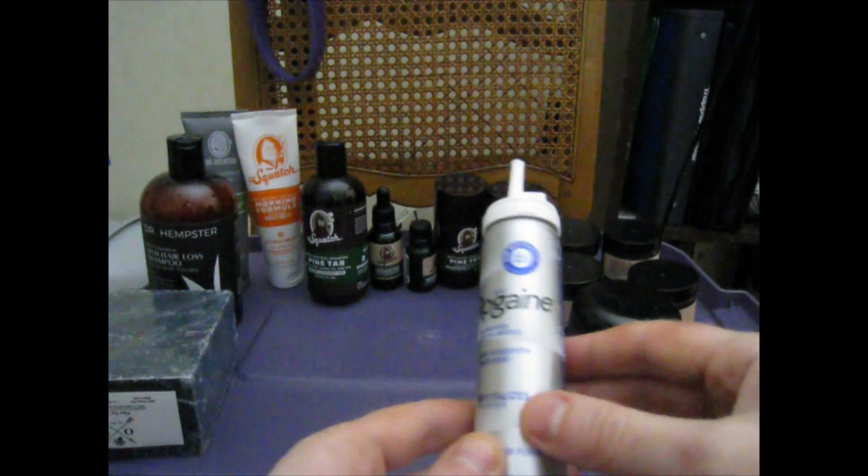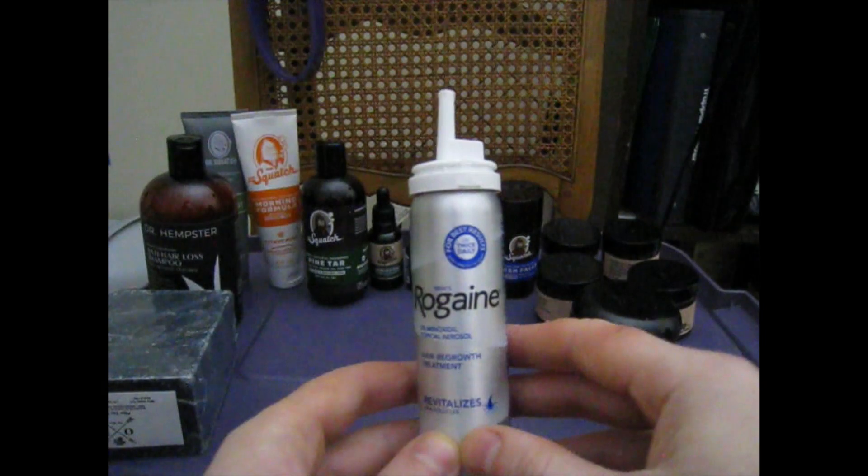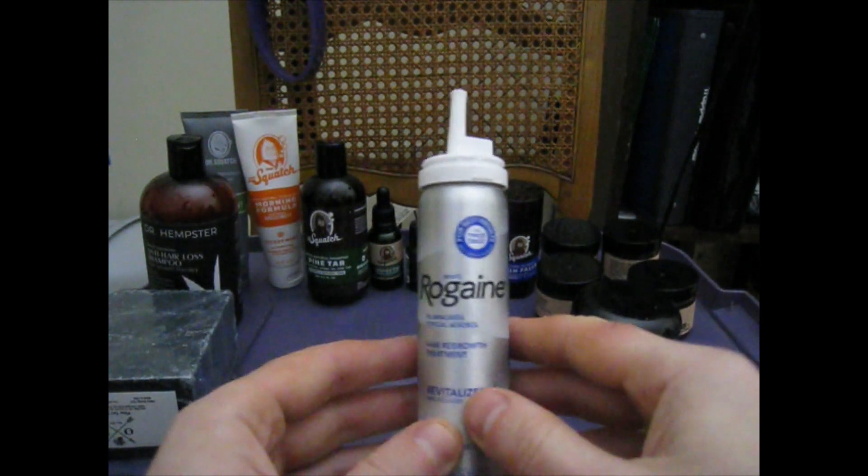And here we got the Rogaine. The way I use this — once a day, every 24 hours.